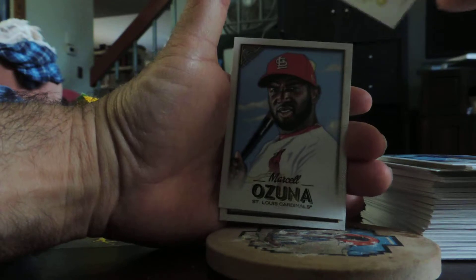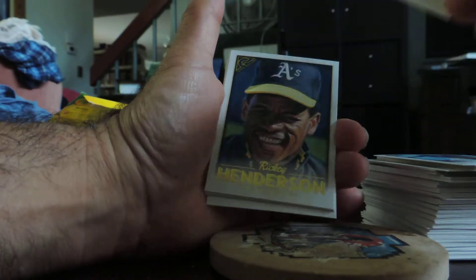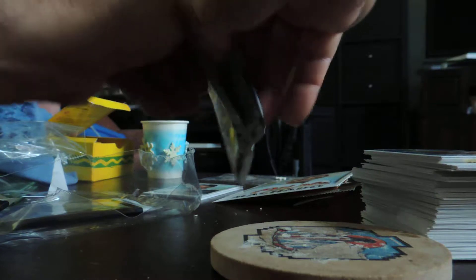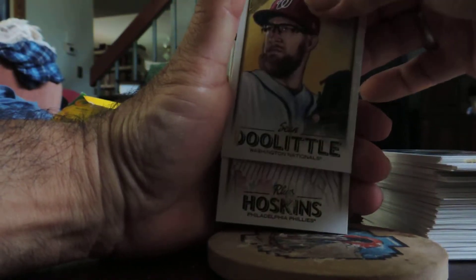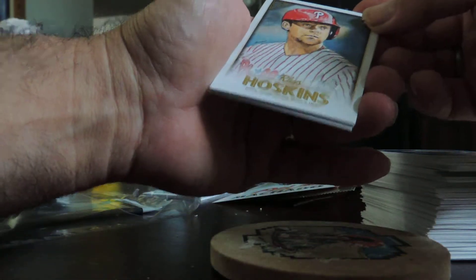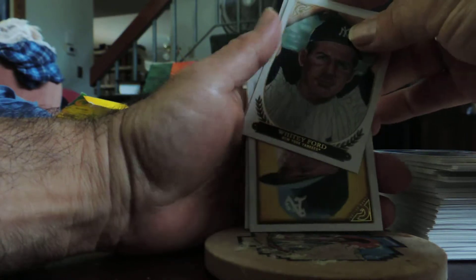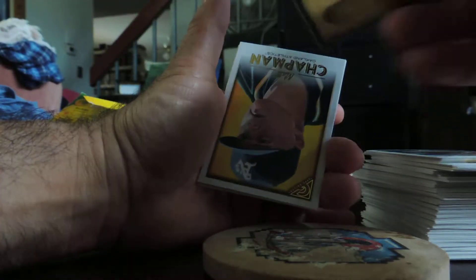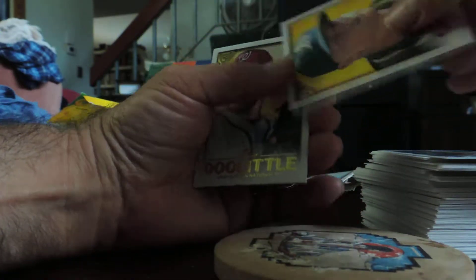Ahmed Rosario, Ronald Acuna, Starling Marte, Andrew Benintendi, and Ricky. Sean Doolittle, Rhys Hoskins, Salvador Perez, Whitey Ford, Gallery card, and Matt Chapman.